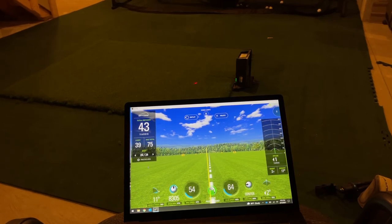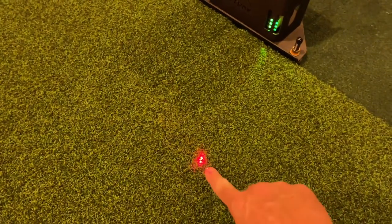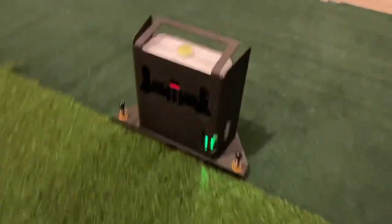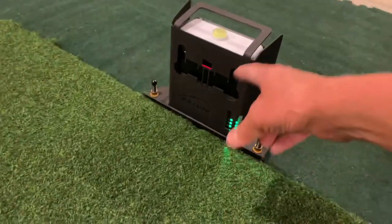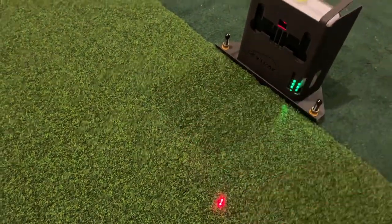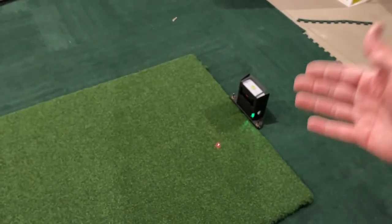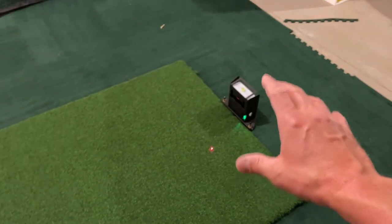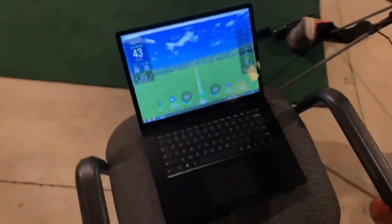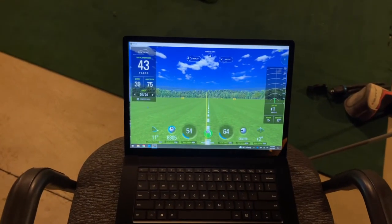What I want to show you is how fast and accurate the SkyTrak is. The red sensor on the ground is where you place your ball. The device is taking essentially photographic imagery of your club as it passes through that zone, and using state-of-the-art technology it's simultaneously calculating your ball speed, carry, flight, and club speed, then sending all of that to the simulation software.